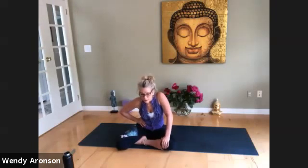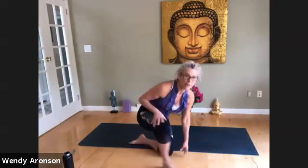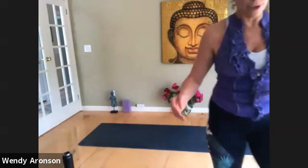So glad you all made it today. I'll open up the mics — if anybody wants to talk to each other, you can always email me at Yoga Wendy 2003. So good to see you all. If you have any questions, you can always unmute. There's a mic in your upper left-hand corner — sometimes if the audio button isn't tapped on you might have trouble. Maybe your volume on your device. You can always email me if you have any questions or answers.